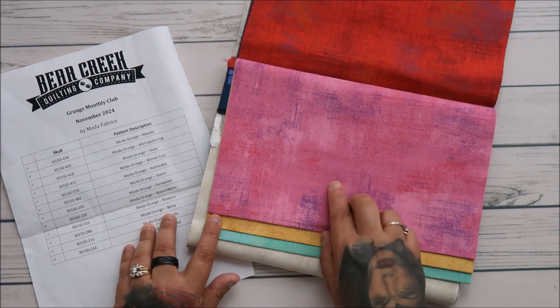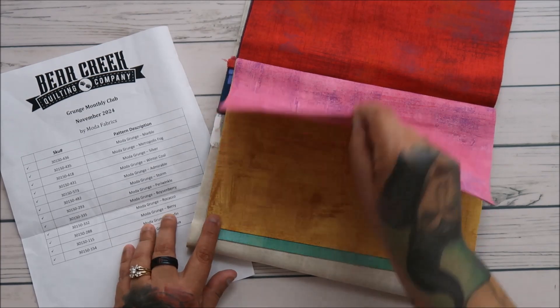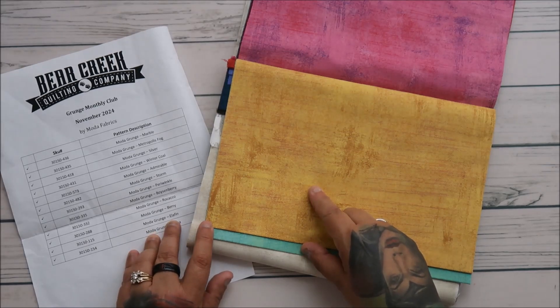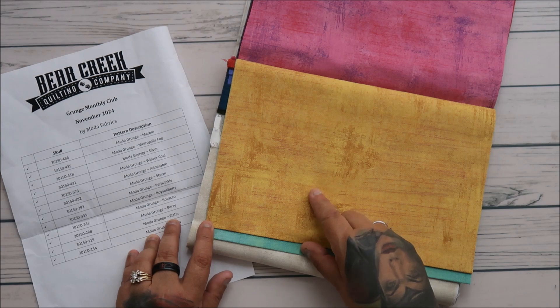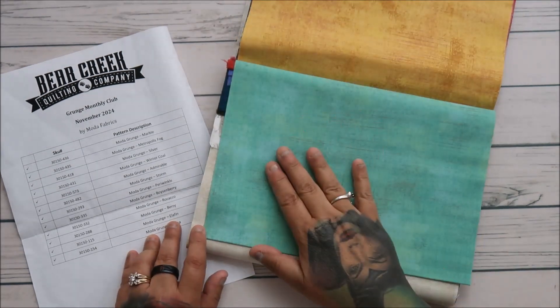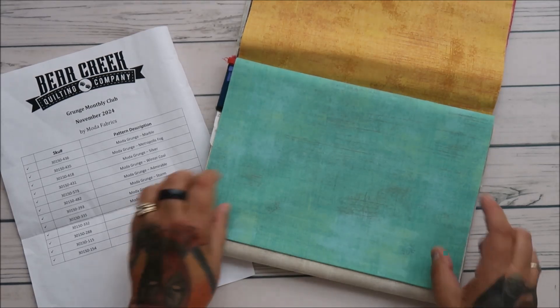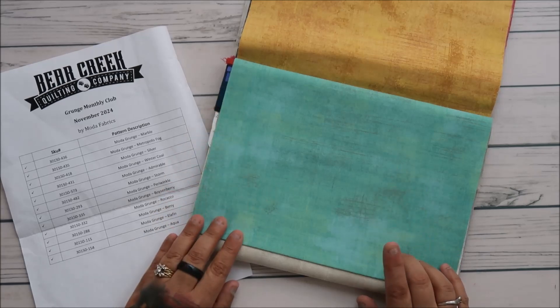Berry. Berry has purple in it and some reds — that's beautiful. Elephant. This one is my favorite: aqua. Oh, this one is gorgeous. Gosh, you guys, this is gorgeous.